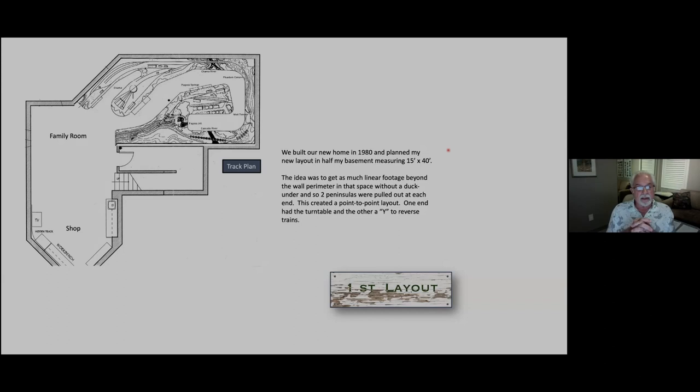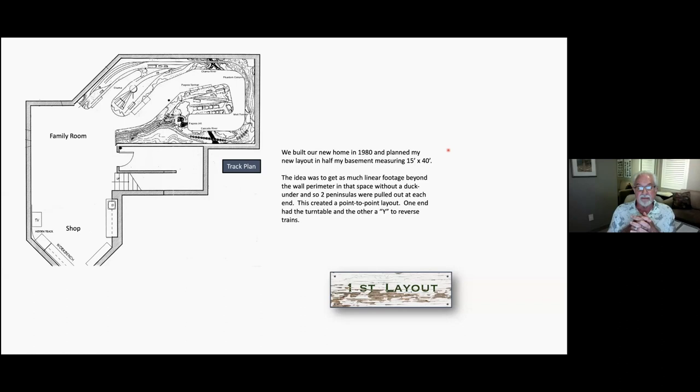The transition came in the latter part of the 90s. When I started, we built our house in 1980 and planned my new layout in half my basement measuring approximately 15 by 40. The idea was to get as much linear footage beyond the wall perimeter in that space without a duck under, so two peninsulas were pulled out at each end. This created a point-to-point layout — one had a turntable at that end, and the other had a Y so trains could be reversed.